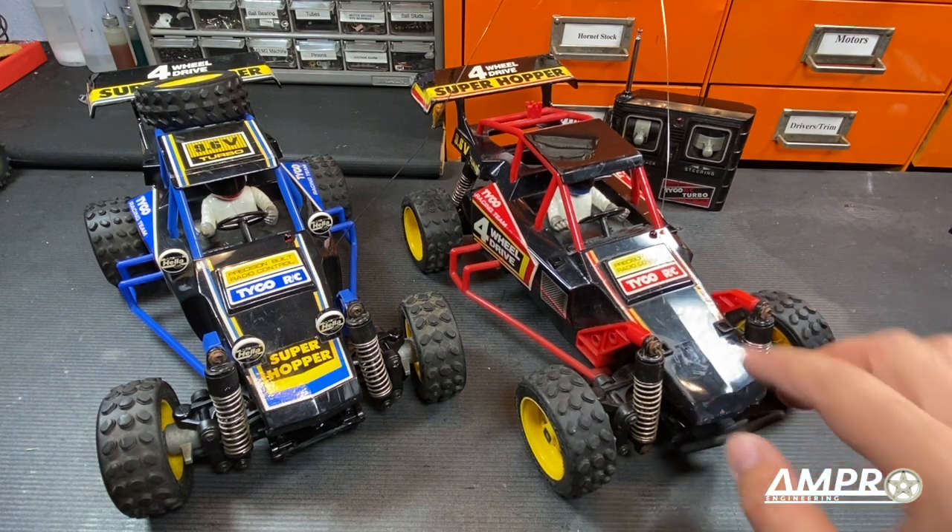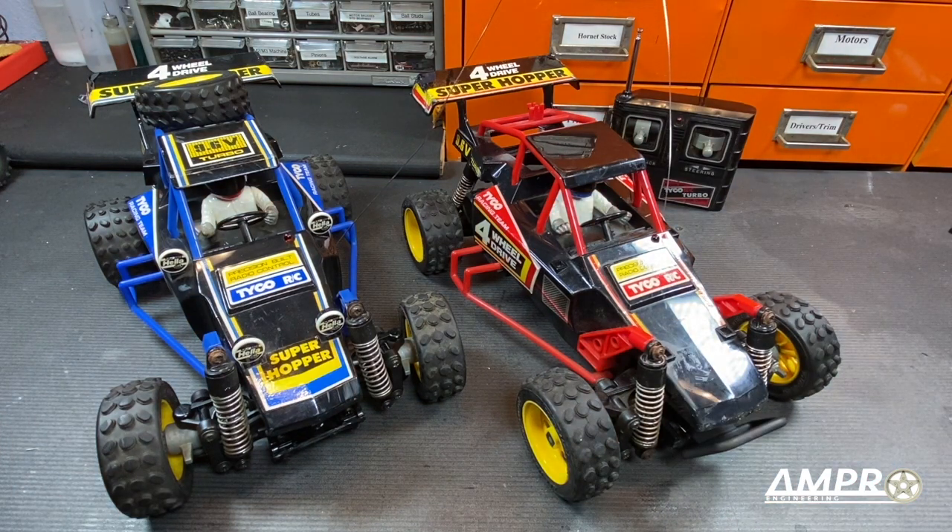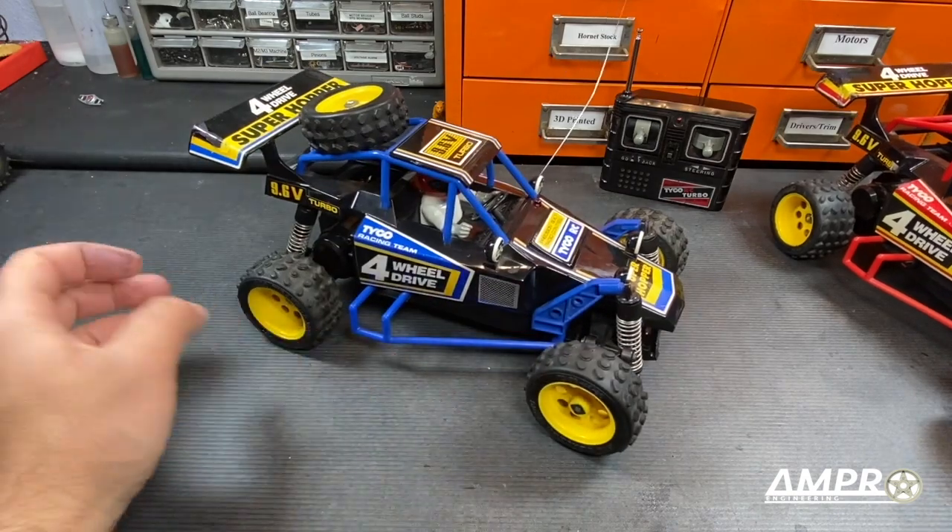This red one is a little worse for wear — it's missing the decals here and there. But between the two cars, we'll get a good understanding of what the car should look like. Looking at the blue one, because its cosmetics are a bit nicer.